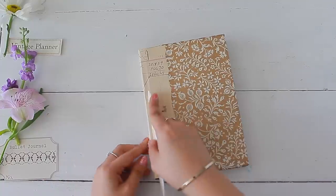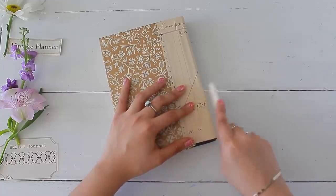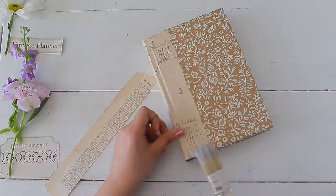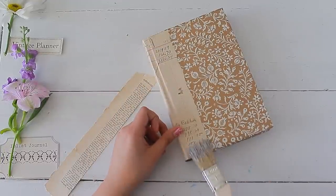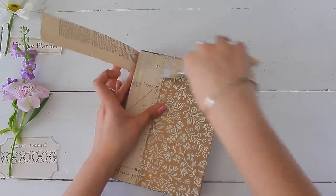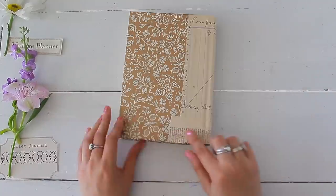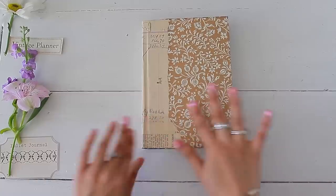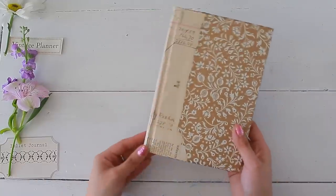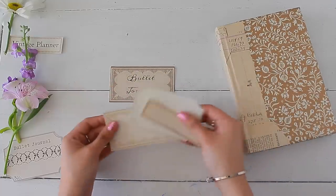You can use a bone folder, the edge of your scissors, or even a pencil to go along those lines, crease them, and make sure there are no air bubbles and everything has been adhered perfectly. I wanted to decorate my cover a little bit more and make it seem not so perfect, so I grabbed some vintage dictionary paper and added a little snippet of it on the spine — it peeks on the front and on the back as well. I like that ripped edge; it gives it a nice eclectic feel.